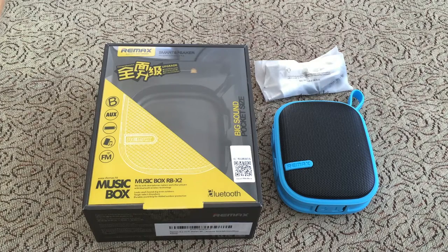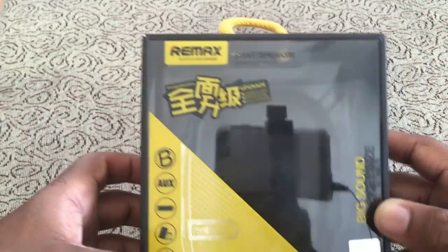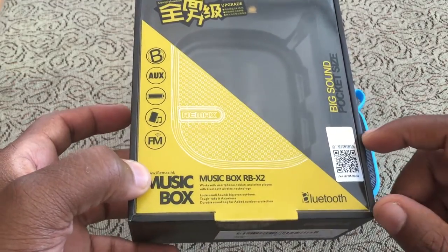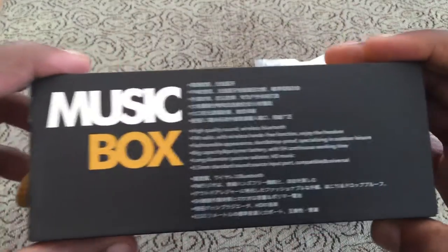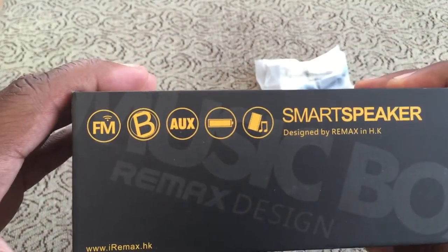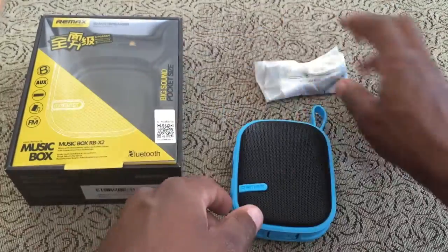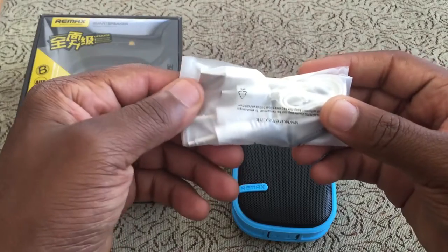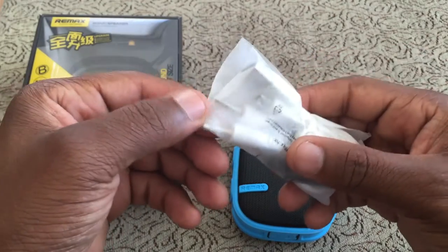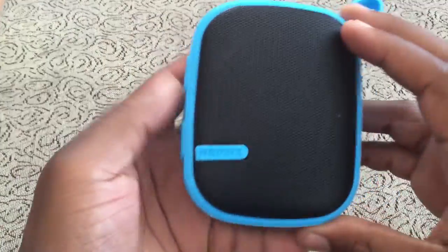So this is a wireless speaker — here's the box, you can see it's from Remax. The price is $29.99, so $30. Inside the box you get your speaker and your cords, which include a USB charger and a 3.5mm audio cord.